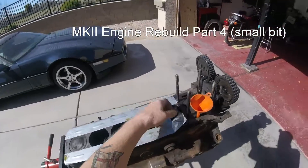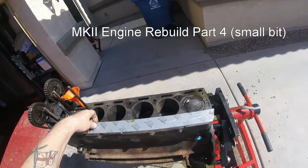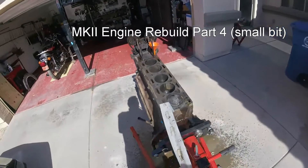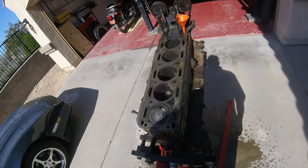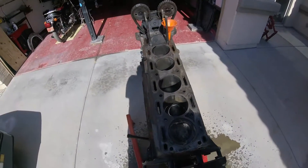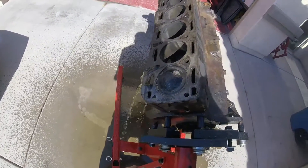Here goes. That stuff stinks. Now let's see what happens when I flip this baby. Can't quite get it upside down, but I'll get it close. That sure do stink.